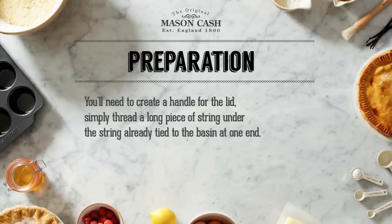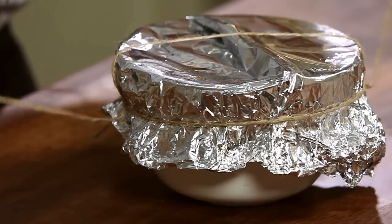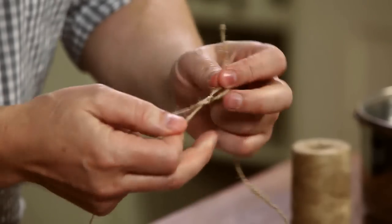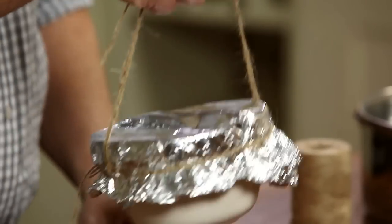Next you need to create a handle for the lid. Simply thread a long piece of string under the string already tied to the basin at one end and thread the other end through the other side. Then tie the two ends together to form the handle. This allows you to easily lift the basin in and out of the steamer.